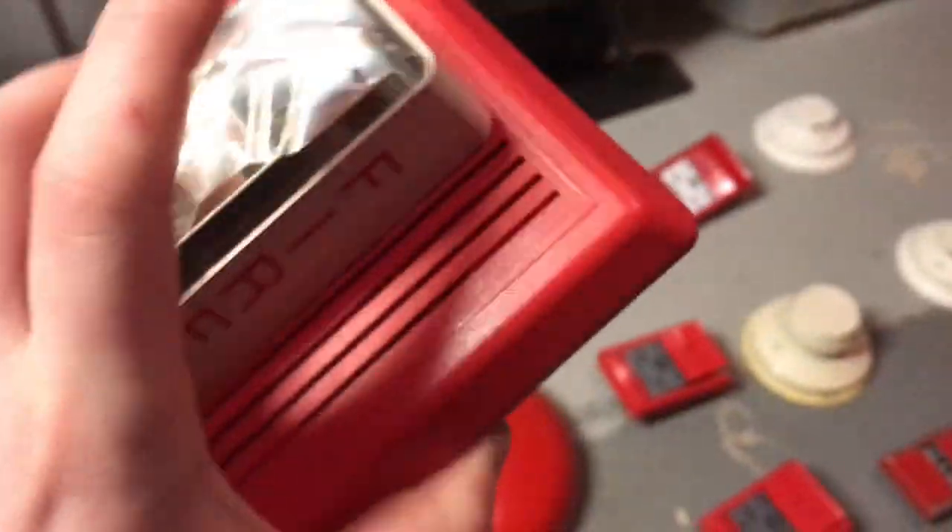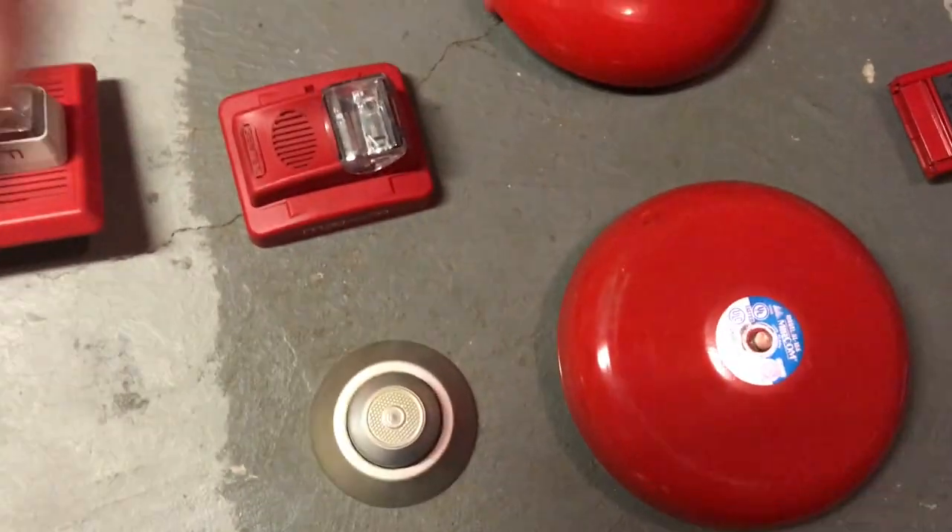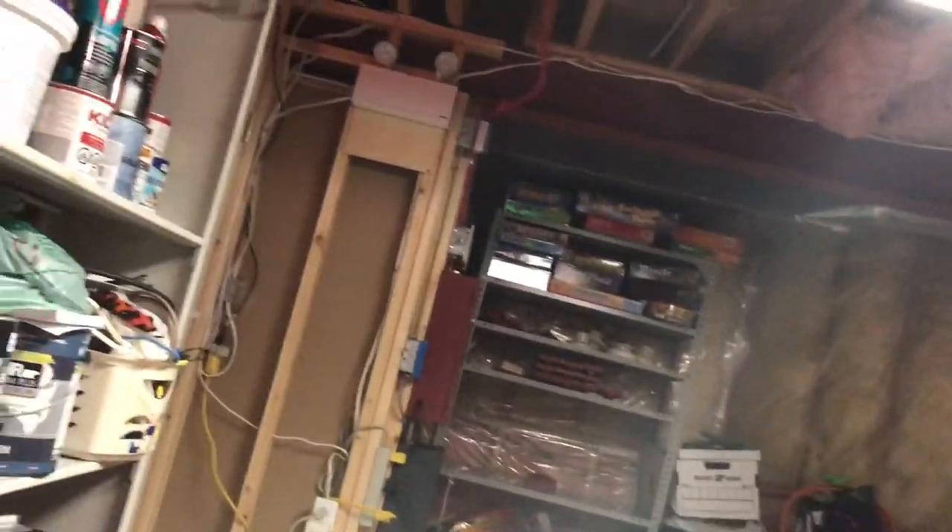Here we have my Edwards Integrity 757-8-AT Temporhorn strobe from 1999. Here we have a first-generation Integrity ceiling mount remote strobe — it's got a date code of 1995, so that's pre-synchronization, and the back is a little loose. Here we have a newer Double Gang Integrity remote strobe with the ceiling lettering on it, because I actually took it off and put it on that one. And over here we have an enhanced version of the single gang version.